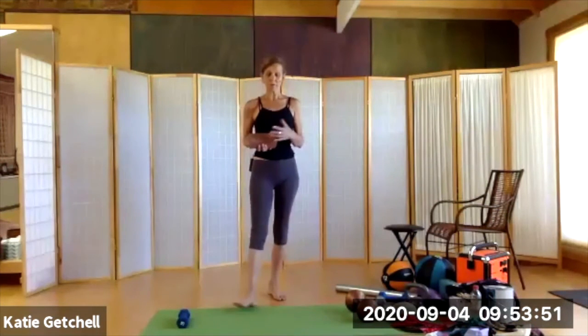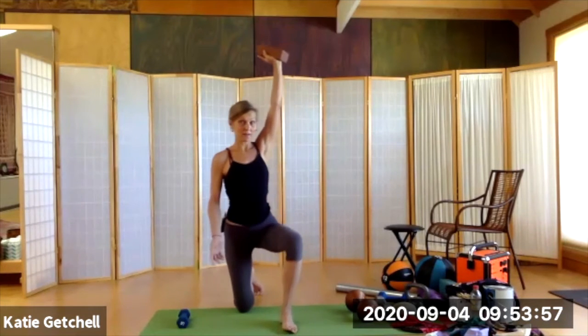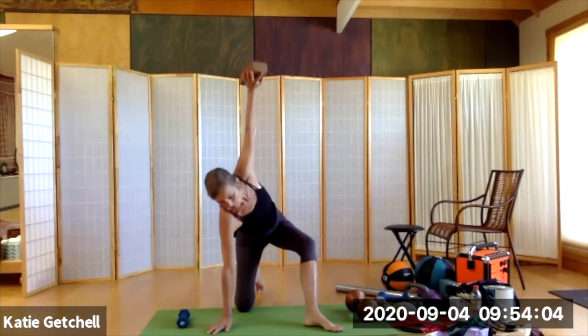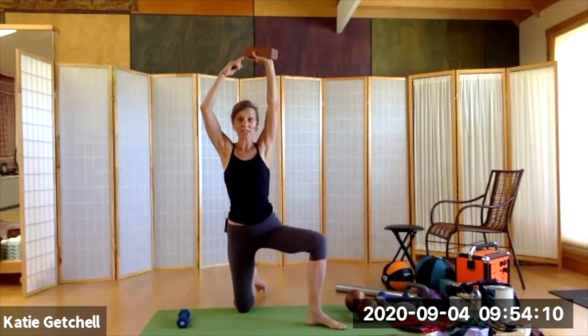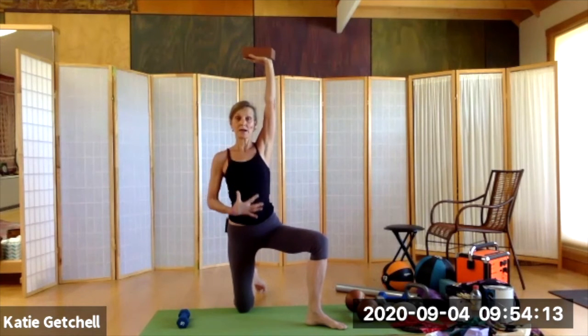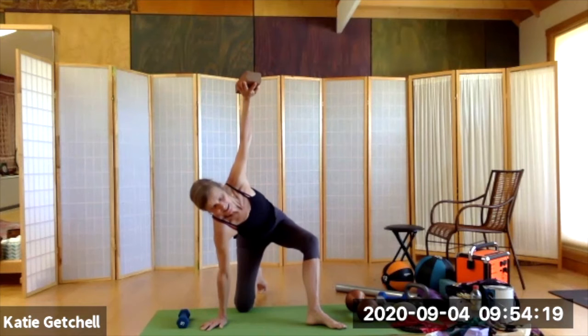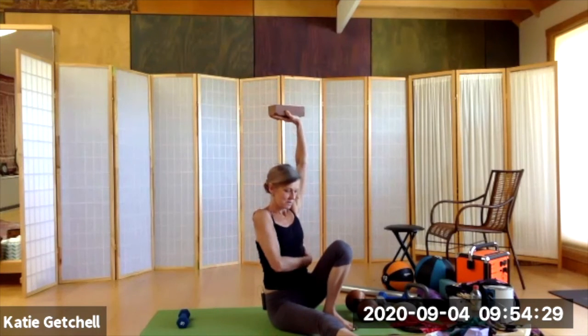The brick is giving me a really nice amount of resistance and load so that I can feel my trunk, my shoulder girdle, and my arm muscles responding to meet that load. My awareness of the vertical axis is really heightened because I'm paying a lot of attention from the brick all the way down through the rest of my body.